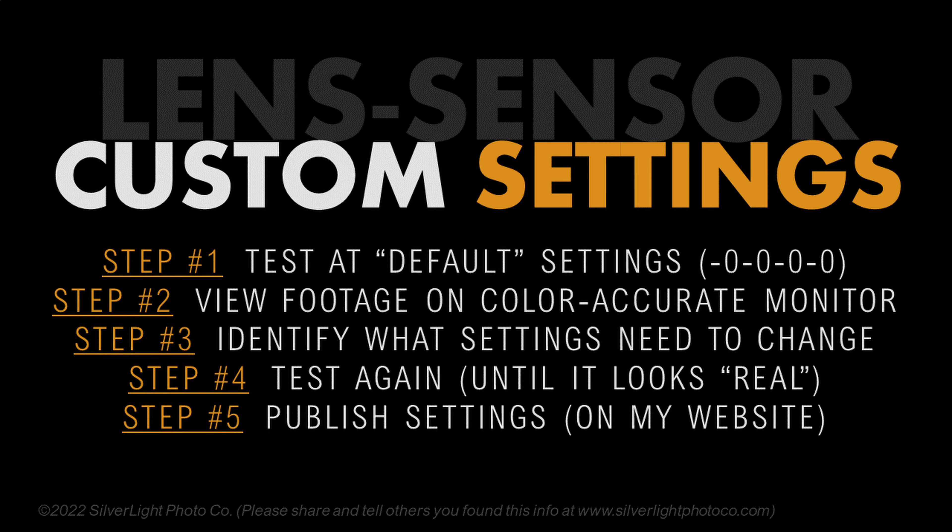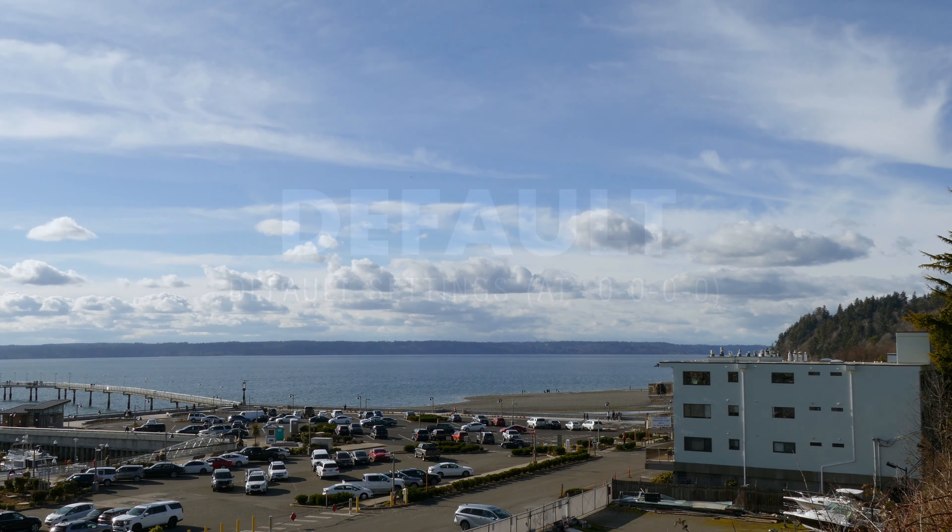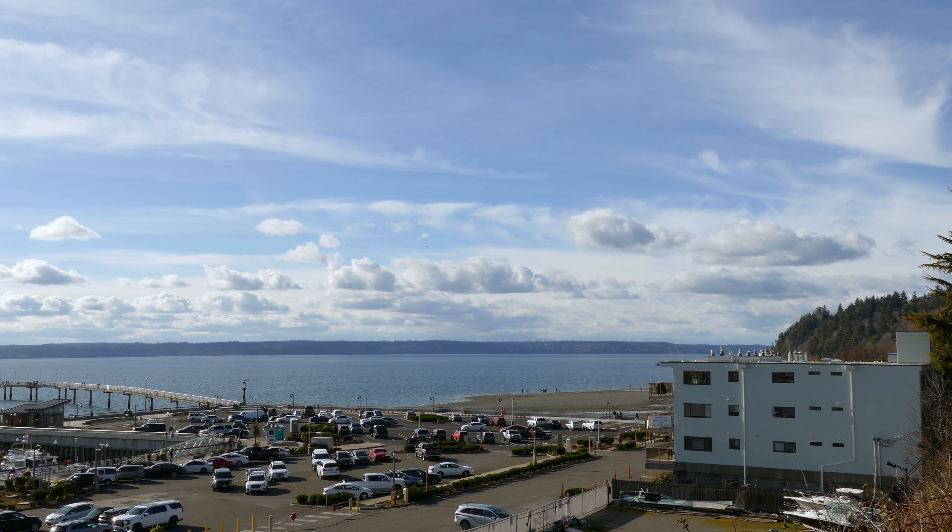Welcome to another lens sensor settings test. We're continuing to work with the Panasonic FC 1000 today without a filter. Here at all zeros, there is too much sharpness — you can see that bird flying across very sharp, which is a positive thing in some situations, but if you look at the lower parts where the cars are and the waves, they're just too digitally sharpened.